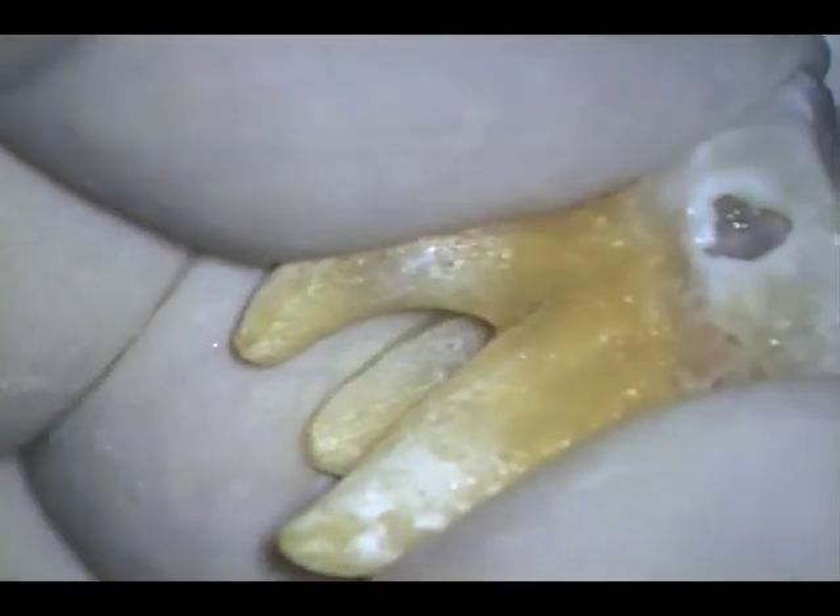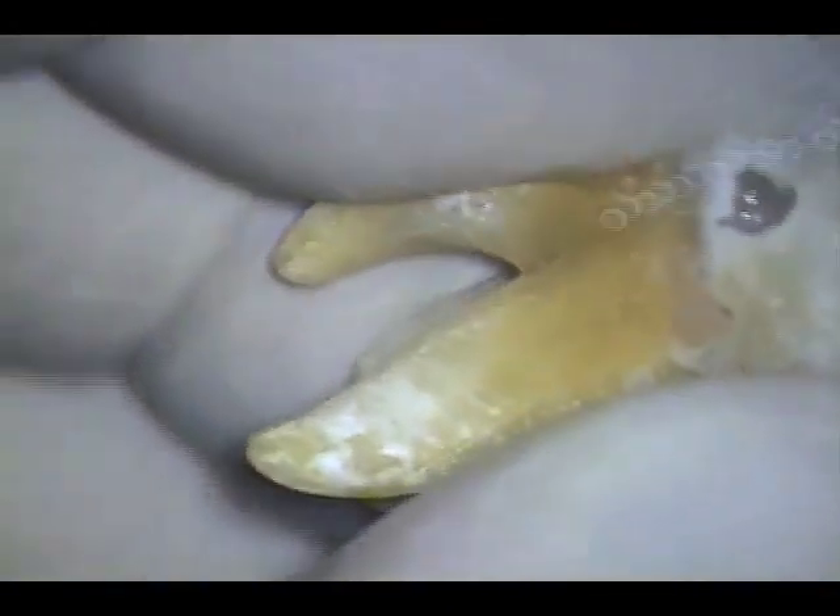Please note how the relieved reamers record the curvature of the canals they are negotiating, making these instruments — though stiffer than NiTi — less likely to cause apical distortion, due to the recording of the shape and the limited 30-degree arc of motion they scribe.